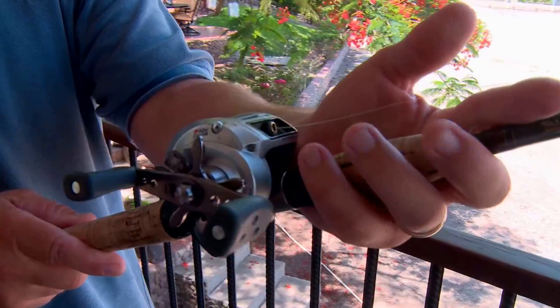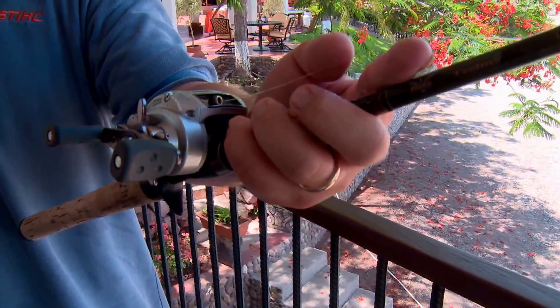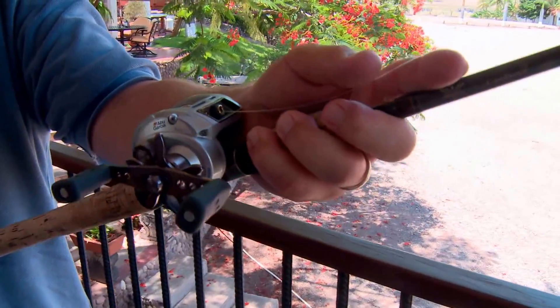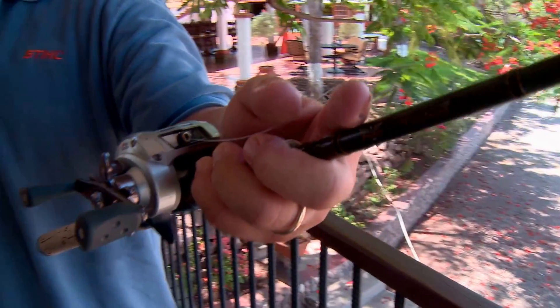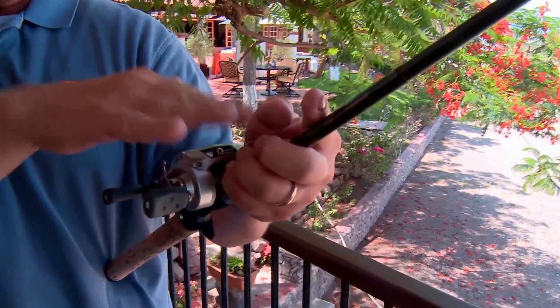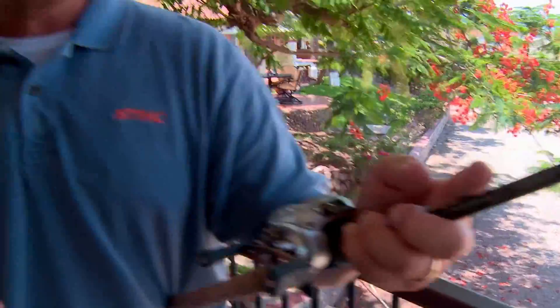What I want you to do is reach forward and split-finger that graphite blank — actually put it in your palm and lay that line over your index finger and under your thumb. When you lift, you can actually feel that line as it's draping over. It's going to really add to your sensitivity. They call it a western grip. A lot of guys out west fish really deep and started doing that because it gave them that extra sensitivity.